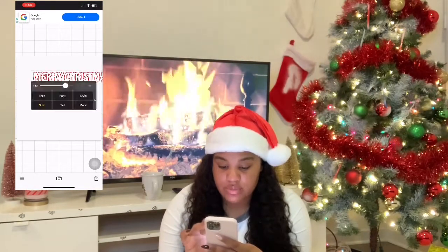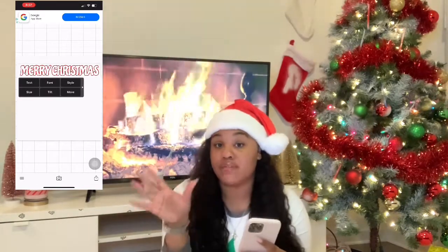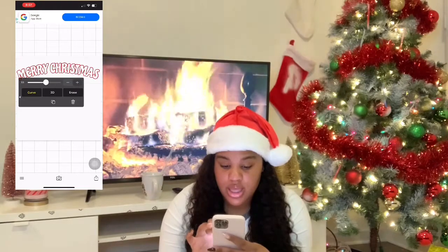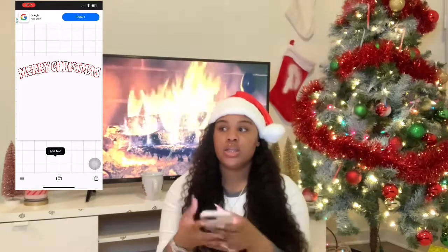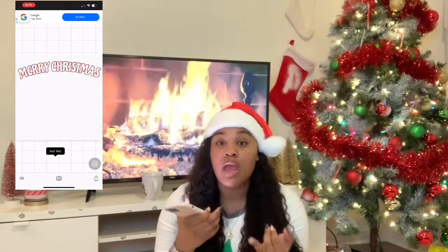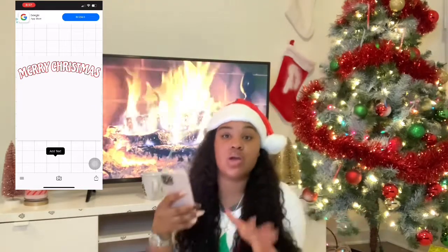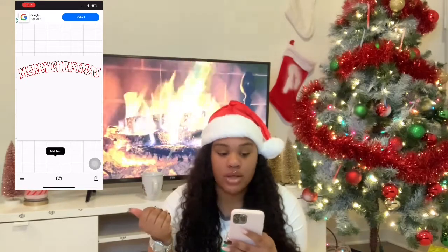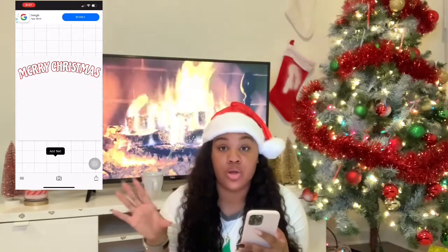That doesn't really stick out to me — it's not really what I want, but I'm showing you for the sake of the video. You can also curve it if you want, like Merry Christmas curved like that. This is simple stuff — just for beginners, for your business. You want to get your message across real quick: you're about to have a giveaway, you're about to do an announcement, you want to do a sale — whatever. This is for that type of stuff. I'm not a graphic designer. I just do whatever looks cute to me.